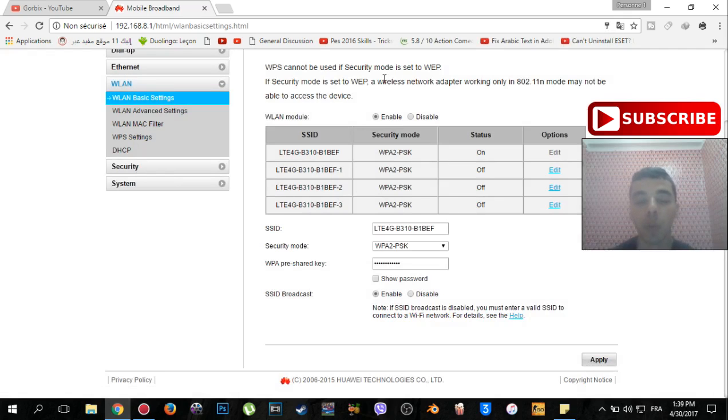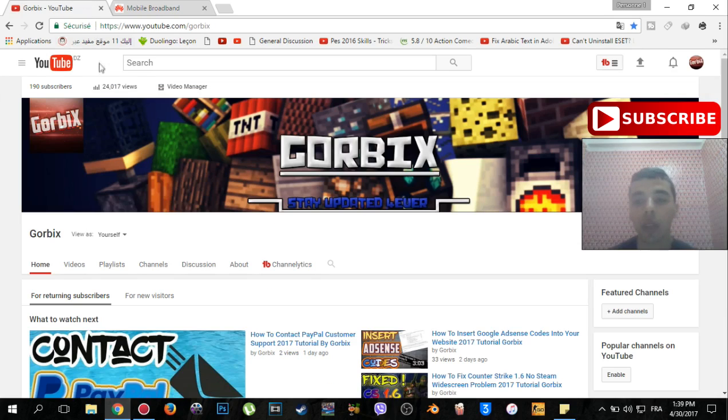Your WiFi password has now been changed and you can access your WiFi via the new password. Thank you very much for watching my video — I hope you enjoyed it. Please don't forget to subscribe and hit like. Thank you very much, Corbix was with you.